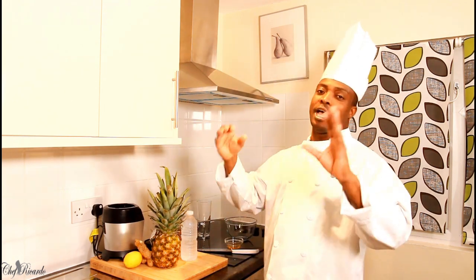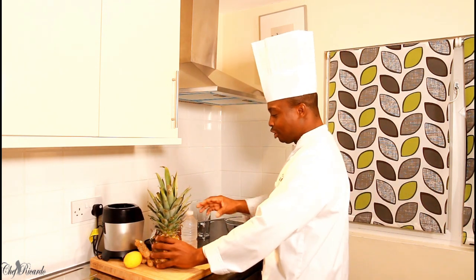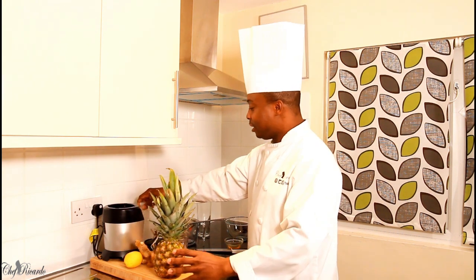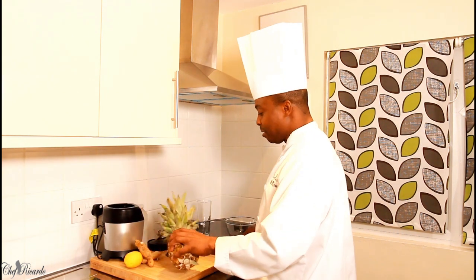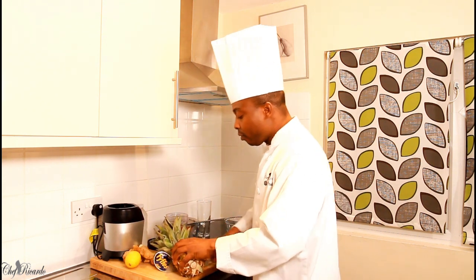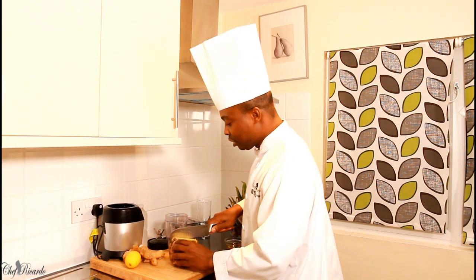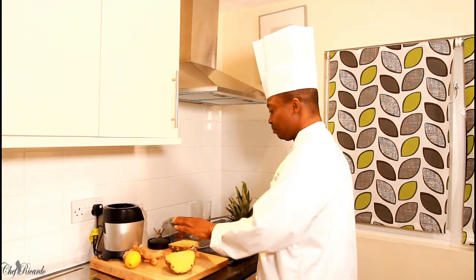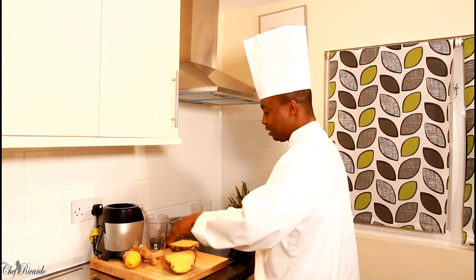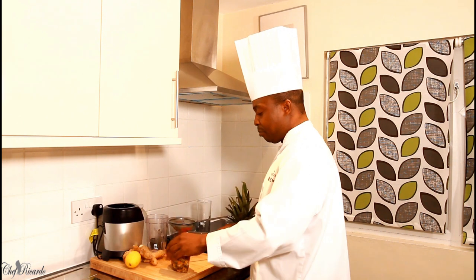Today I want to make you a nice lovely drink — it's going to be pineapple and ginger and also lemon. First of all, I have a medium-sized pineapple right here and all I'm going to do is simply cut off my pineapple just like this, and I'm going to cut it in half.